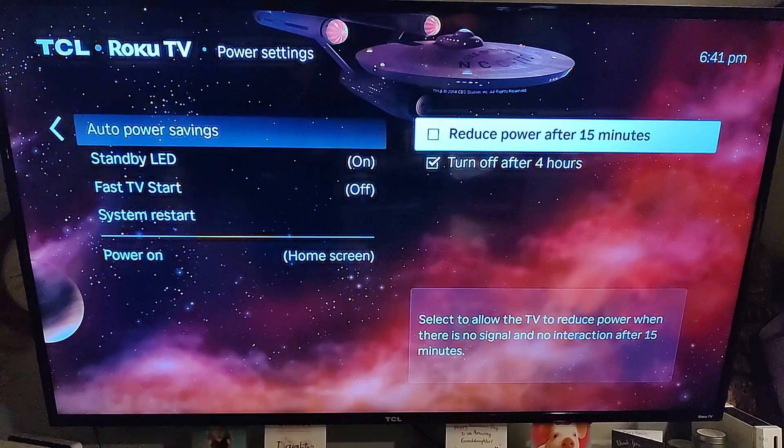You can also reduce power after 15 minutes. I don't do that one because I have a big family and we go back and forth with the TV — I don't think that would be helpful to me, but it might help you. So that is how to manage the Roku TV power saving settings.